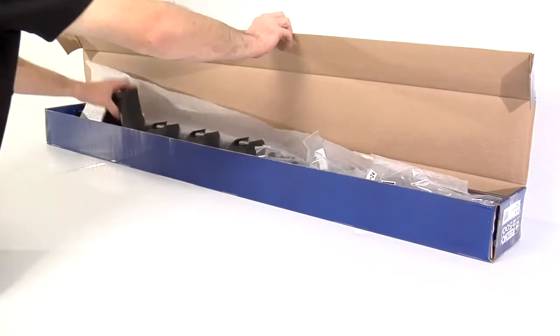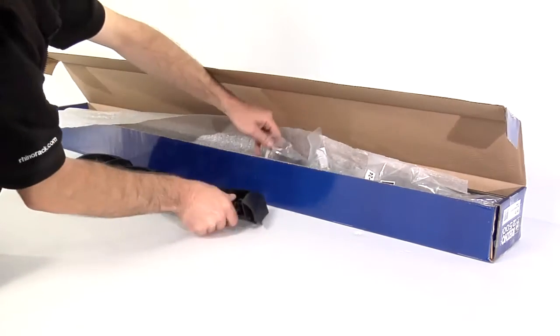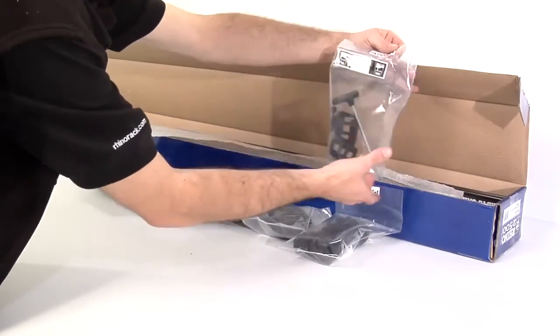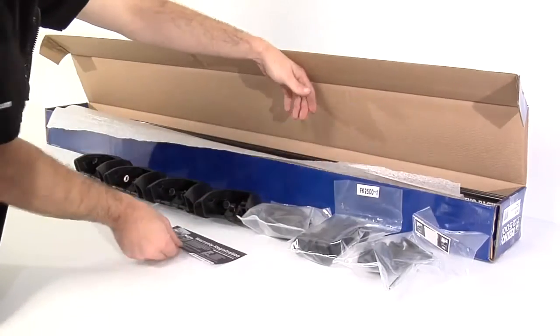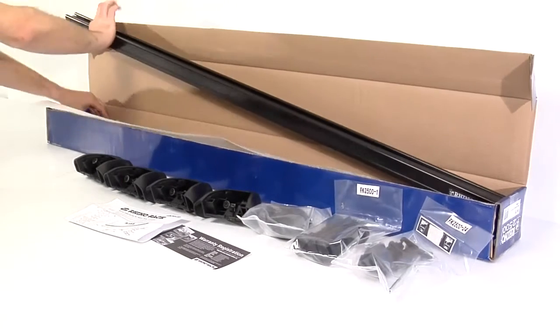In the DH kit we have four legs, four cover plates, four foot plates, a bag of hardware with security key, measuring strips, stickers and end caps, a warranty card, general fitting instructions, and the heavy duty crossbars.